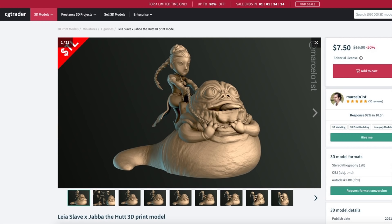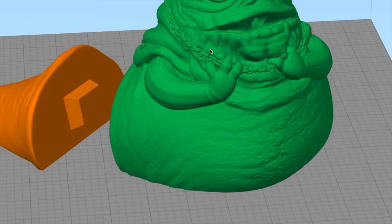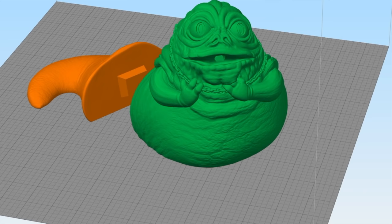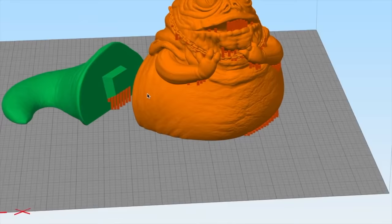You can see this is a cartoony statue of Leia strangling Jabba, which I was very interested in. So I went ahead and bought it from the designer Marcelo and opened it up in my slicer, and I was pretty surprised to see how large it was — maybe eight or nine inches tall including Leia, and almost a foot long from tail to head on Jabba. So I decided to print Jabba in traditional FDM 3D printing using filament, and then do Leia — because she's smaller and more detailed — with resin printing.